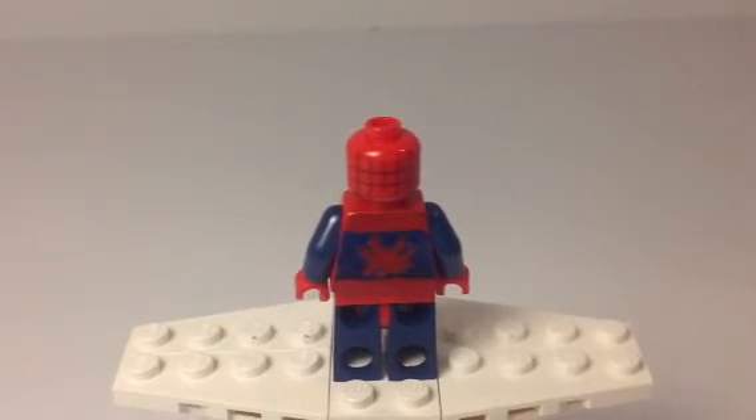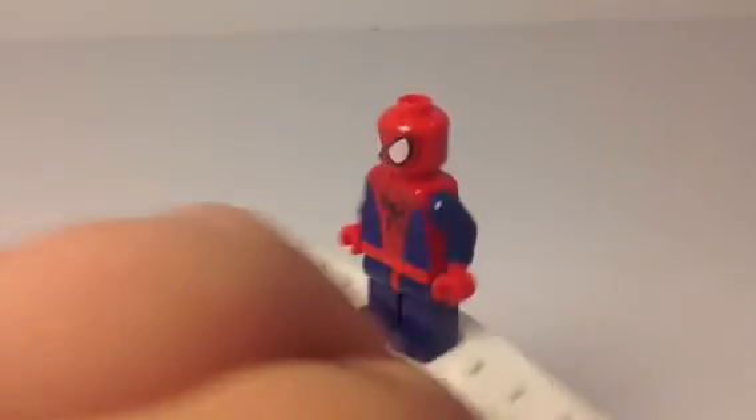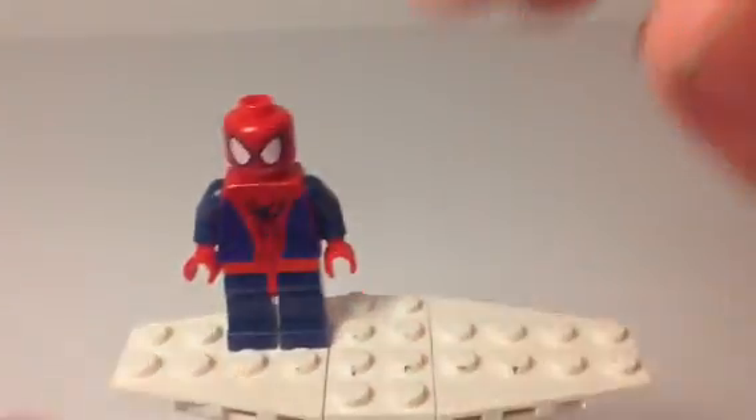Here's the back. I did not do it as good on the back — as you can clearly tell, the spider does not look nearly as good as I would like it to look. But that's okay, it's not supposed to be perfect.